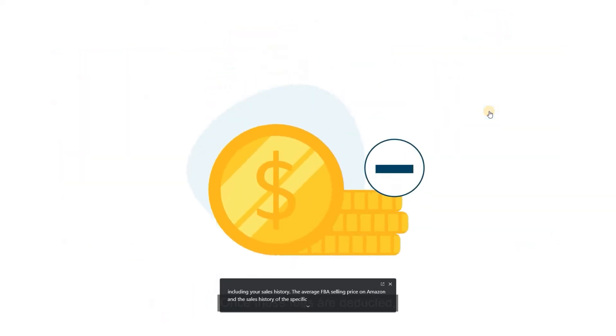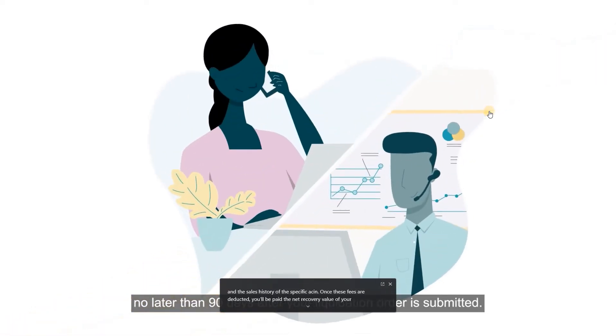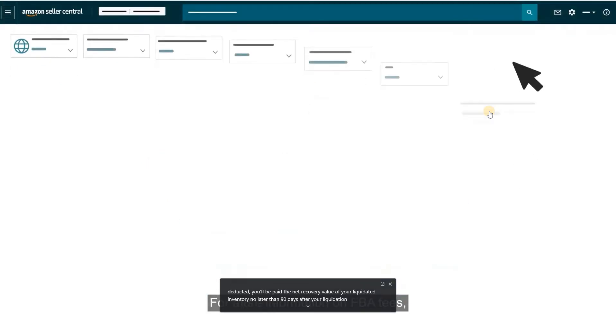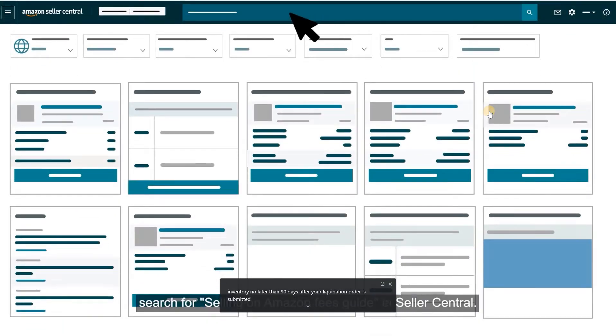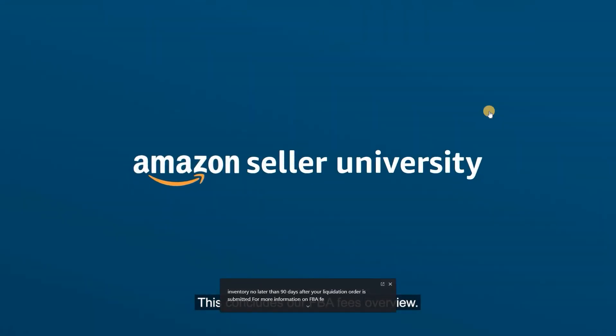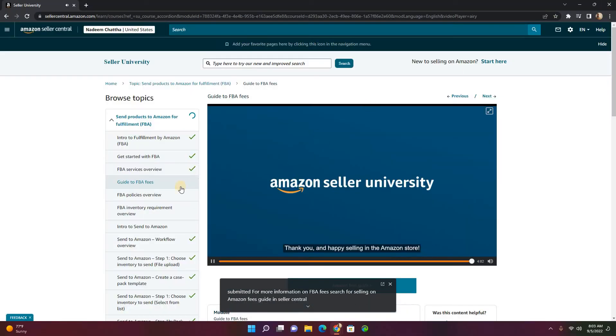Once these fees are deducted, you'll be paid the net recovery value of your liquidated inventory no later than 90 days after your liquidation order is submitted. For more information on FBA fees, search for Selling on Amazon Fees Guide in Seller Central. This concludes our FBA fees overview. Thank you, and happy selling in the Amazon store!